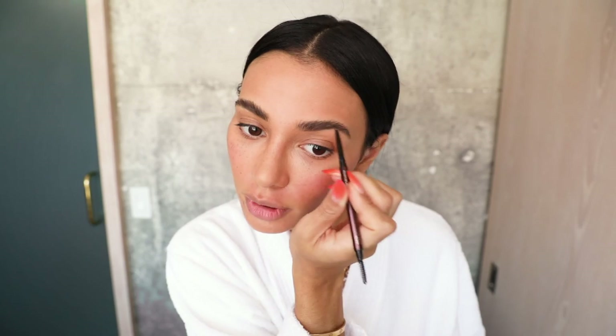And we do the other side. We always have our one brow that looks better — this is definitely my better brow.